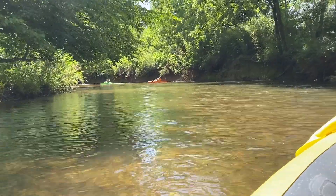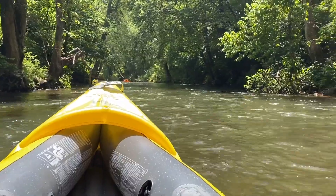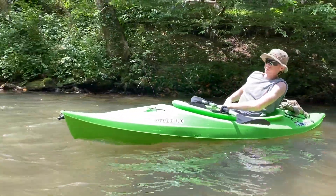We've had to go under two trees and get out and climb over one tree so far. I have to go into the other two trees ahead.